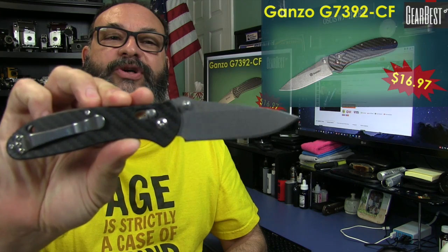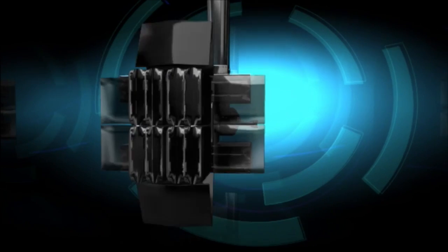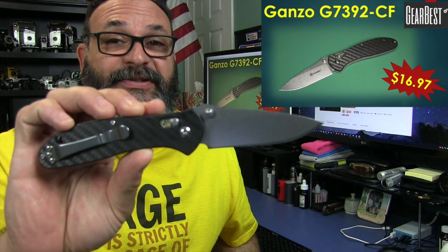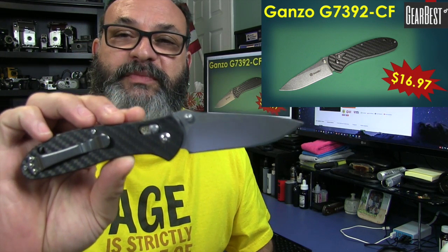Fred here. Welcome back to the Gear Obsession Channel. What I have here for you today is the Ganzo G7392-CF. Gearbest sent me this for review. However, it will in no way influence my review.